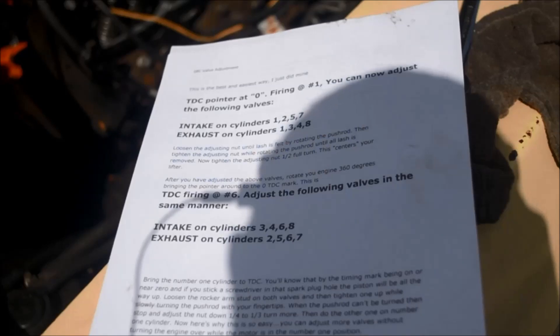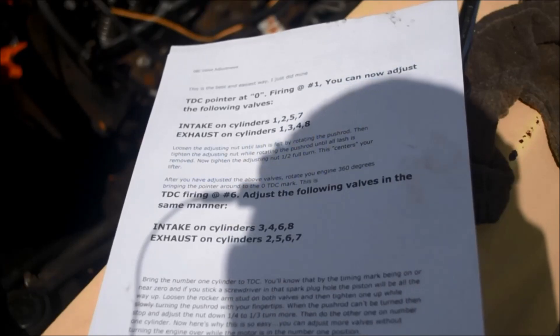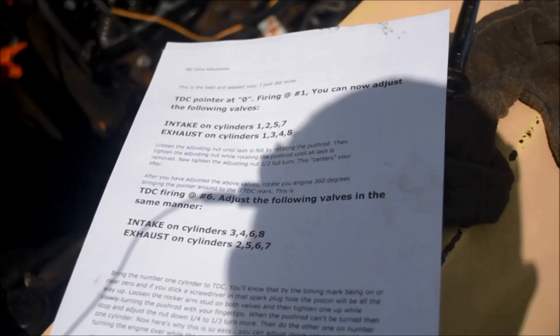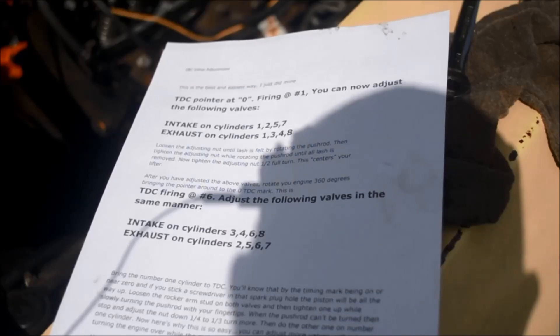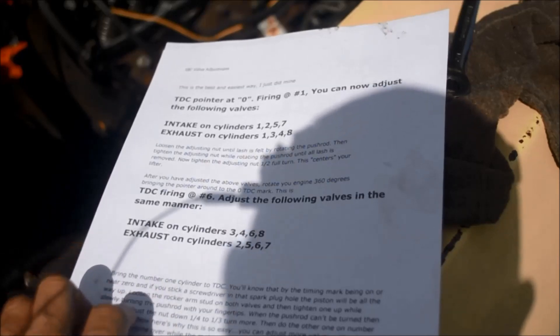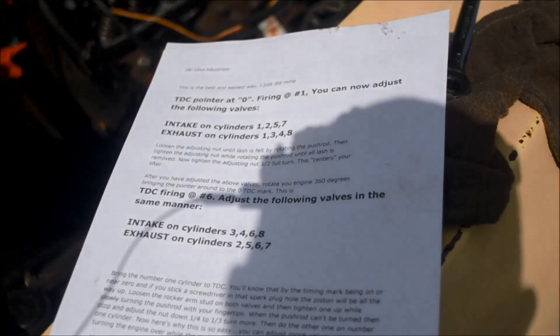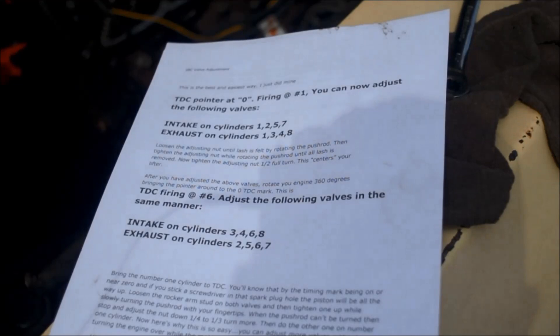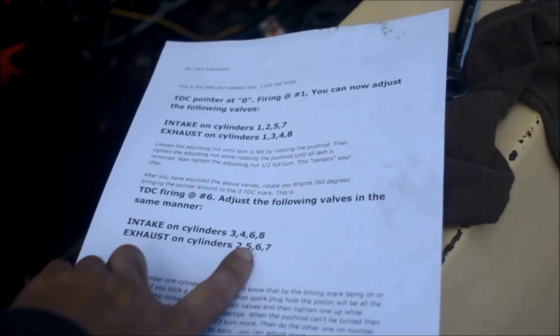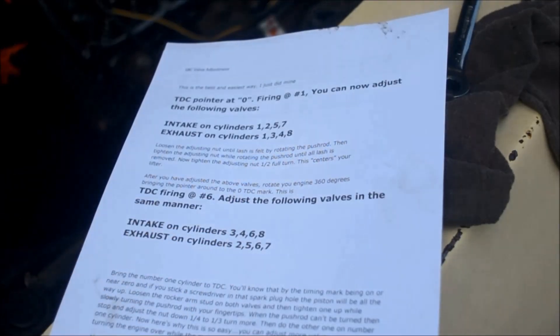I've got the procedure. It shows TDC at zero, firing at number one. At number one, you can adjust the intake for numbers one, two, five, and seven, and you can adjust the exhaust on numbers one, three, four, and eight. Number one, you can adjust both intake and exhaust when you have it at TDC compression for number one. Then once you turn the engine over and bring it up to TDC for number six compression TDC, you can adjust number six — six intake and six exhaust. This is the procedure I've been using lately to adjust the valves.